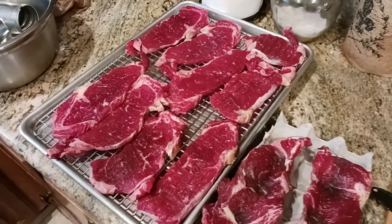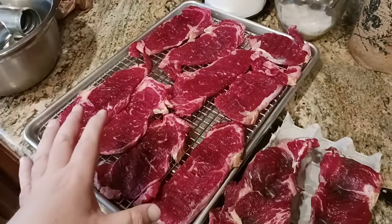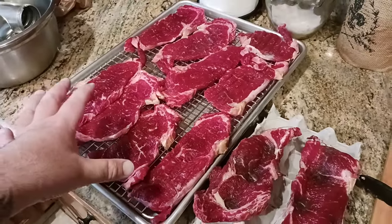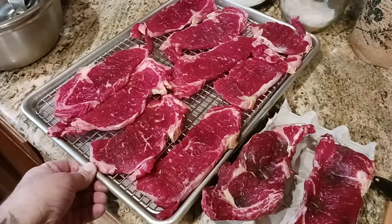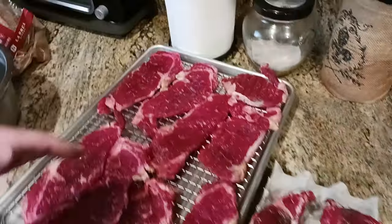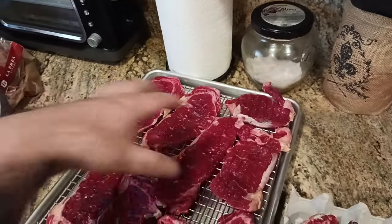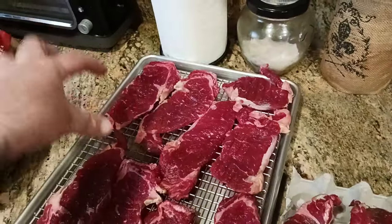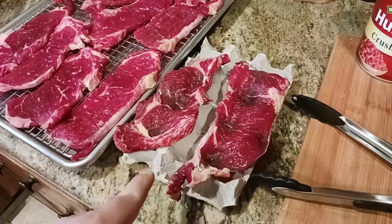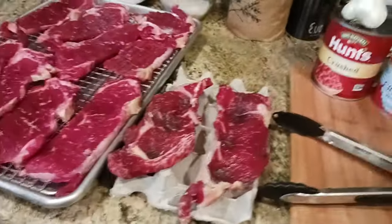If you want one of the best, juiciest ribeye steaks you've ever had, this is the technique I use — and it seems to work for me. If you don't want to go the extra mile with a half sheet or you don't have room in your fridge for a cooling rack, you can always do a quarter-sized pan and rack — I'll put some links in the description below. Or you can just go the cheap way and use a simple old egg crate.